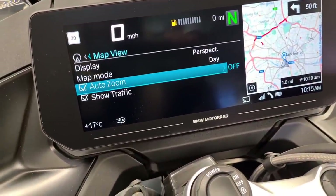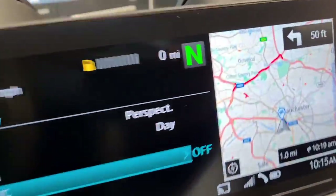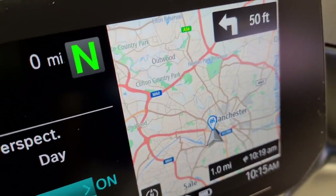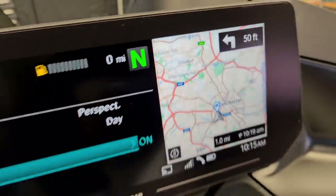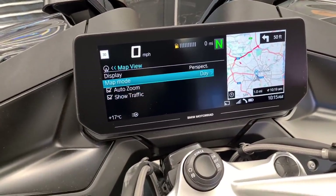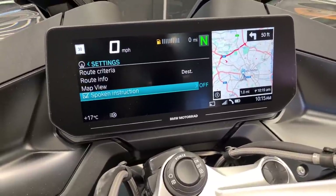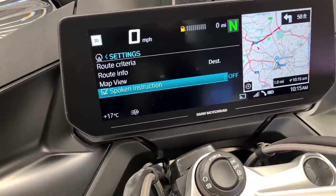You've got an auto zoom function which is currently off but you can switch that on. It also shows you traffic - we've currently got that on, and as you can see if we remove it, it gets rid of those red lines on the M60. So that's quite handy if you're setting off in the morning - you can see if there's going to be a better route to take. And spoken instructions are currently switched on, so it will speak and tell you where to go, or you can switch it off if you don't want it.